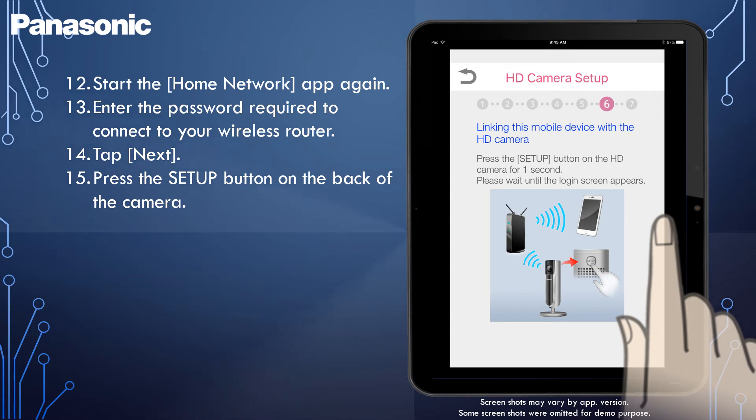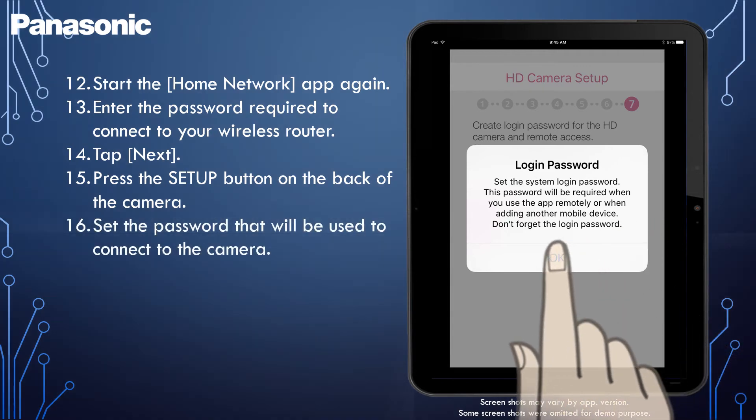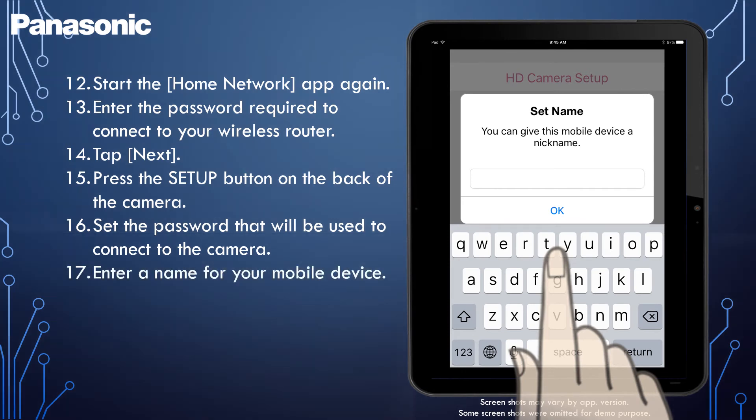The camera registers your mobile device. When prompted, set the password that will be used to connect to the camera. When prompted, enter a name for your mobile device. This setting allows you to change the name assigned to your device, and can help you identify your mobile device when performing certain operations, such as deregistering a mobile device.